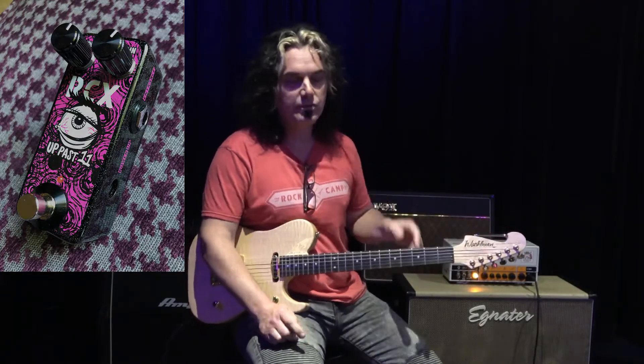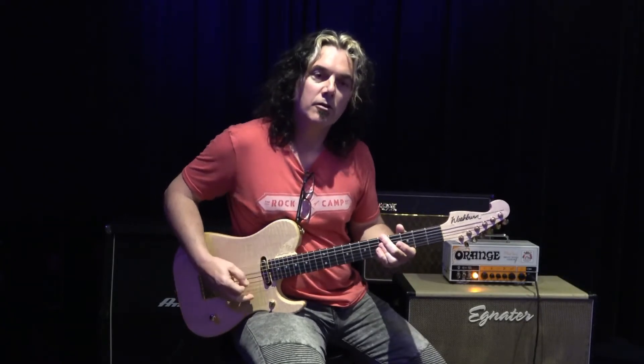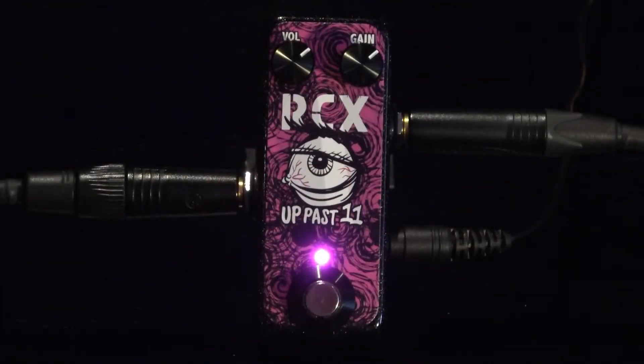So I'm going to give you a couple of different versions here. Here's the guitar straight through the amp. And now with the pedal — I've got everything just a little past 12 o'clock, so I'm at about 1 o'clock with the volume and 1 o'clock with the drive.